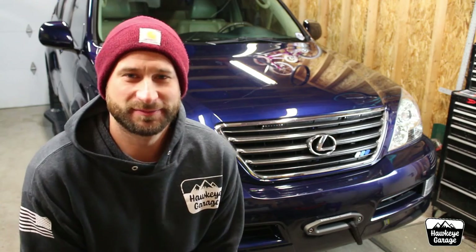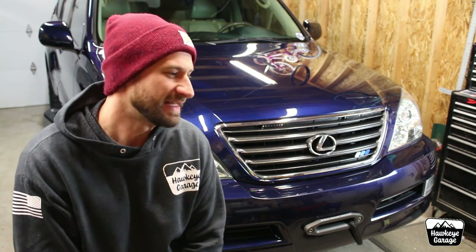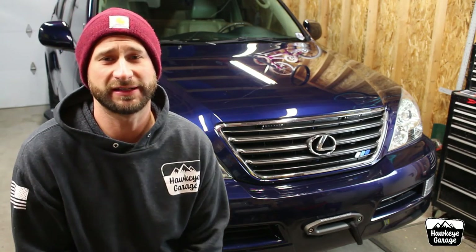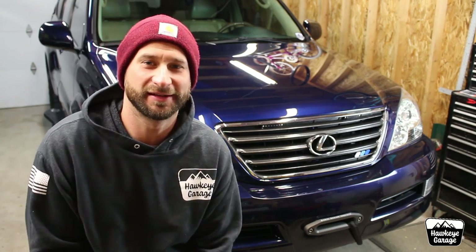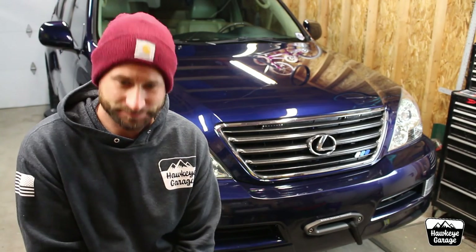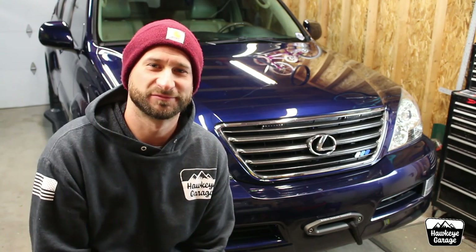Anyway, if you are new to the channel, please go ahead and hit that subscribe button, give the video a thumbs up, turn those notifications on. We try to drop a video every Sunday. If you have any more in-depth questions about this or anything else, feel free to email me anytime — hawkeyeskunkworks at gmail.com — I have that written out in the description down below, along with links to my Instagram and Facebook where I post a lot more often than every Sunday and not just GX470 content. Until the next video drops, thank you for watching. Take care. Goodbye.